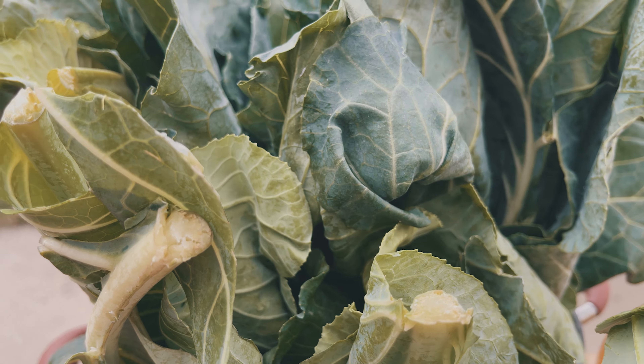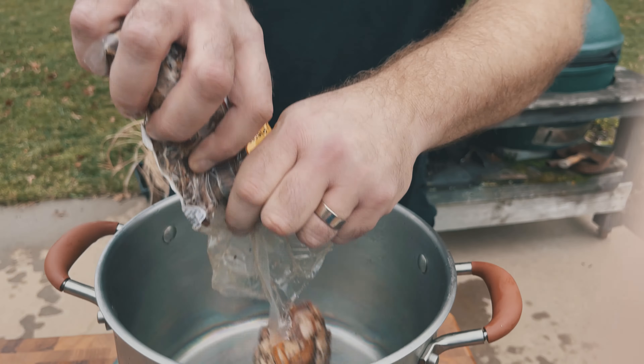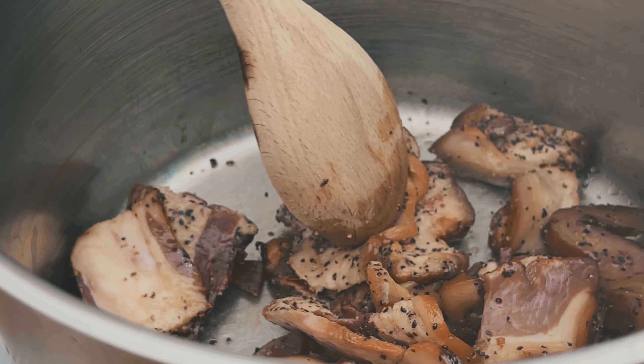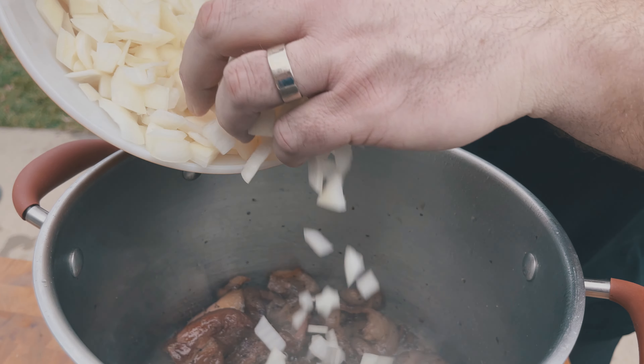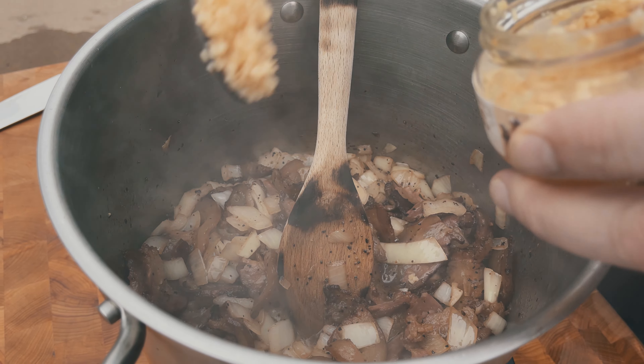To start this off, we're going to make the base of the pot liquor, and that's going to need a high quality bacon. Broadbent bacon is my absolute favorite if I'm not making my own. I know everyone loves Benton's, but I'm telling you, this is better. Next, we're going to add our diced onion and a healthy amount of minced garlic.